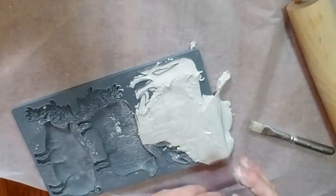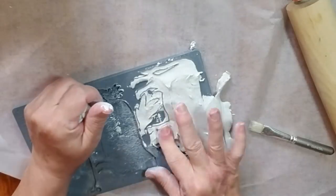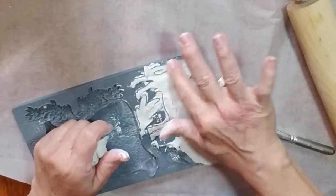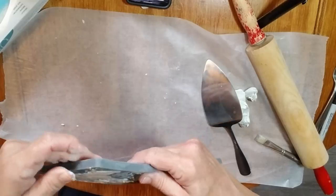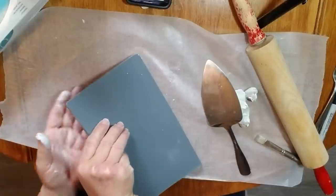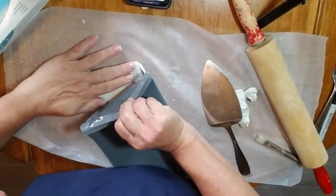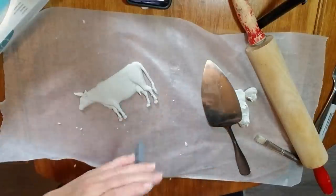I got this clay from Michaels; I think you can get it on Amazon too — if I can find a link, I'll have it in my description box. I don't think I'll use any other clay; I'm really happy with the results. The easiest way to release these molds is just to turn it upside down, peel it back very slowly and gently, and everything comes right out beautifully.